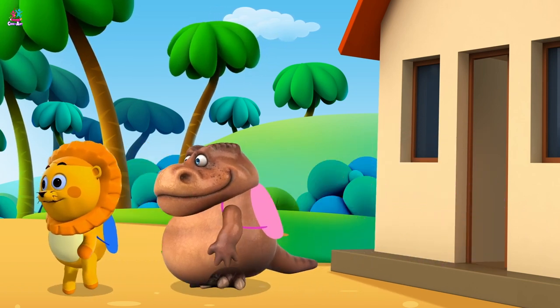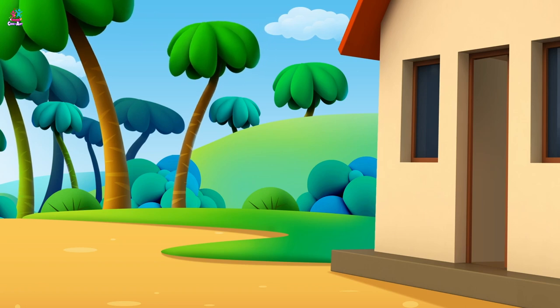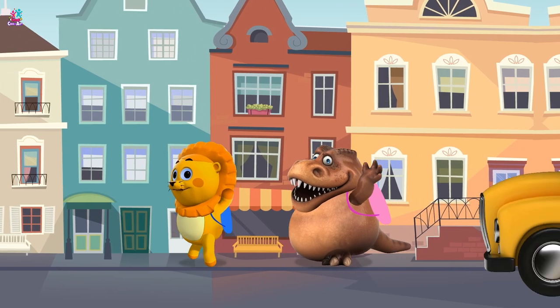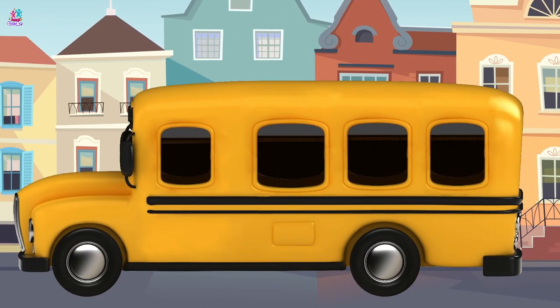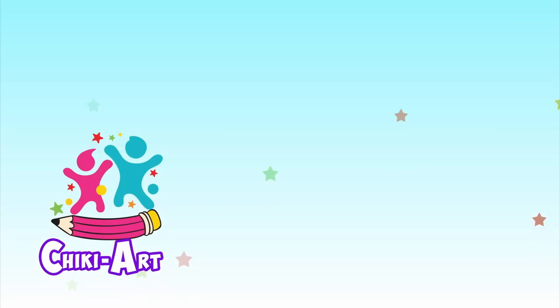Walking to school, looking so cool. Bye-bye! We're going on the school bus! It's yellow! Hello! Subscribe and watch more Cheeky Art.